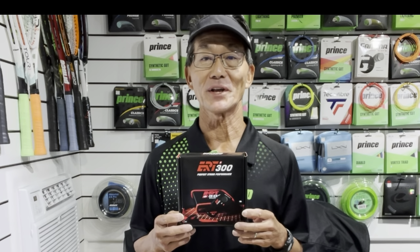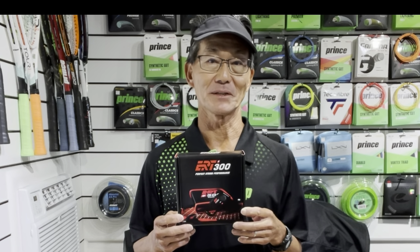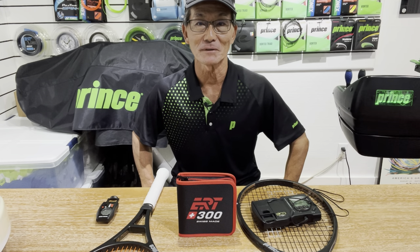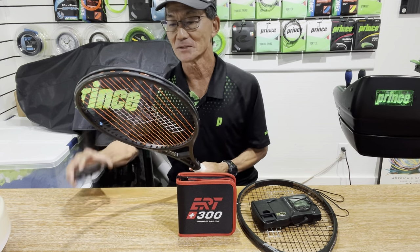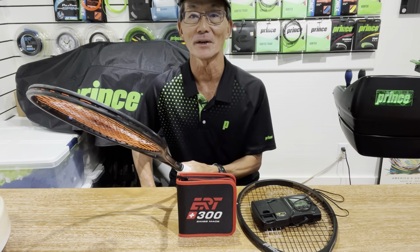I'll share some initial thoughts about this device in this video. If you have an ERT300, I'd love to hear from you — I'll tell you at the end of this video how your comments can help. So far in my limited number of string tension readings ranging from 38 to 54 pounds, I'm glad to announce that the ERT300 and the 700 are spot on.